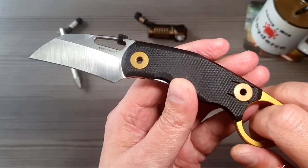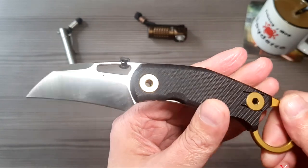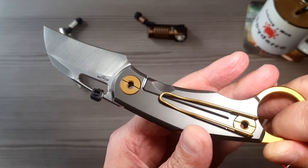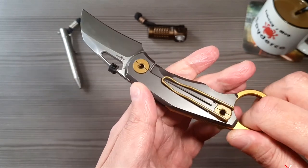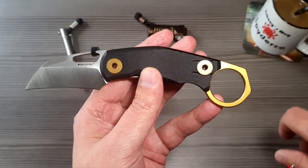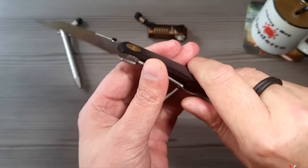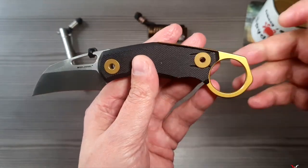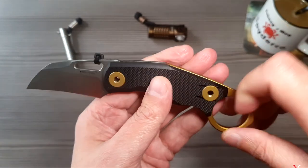Also das lässt sich alles easy bewerkstelligen. Das ist von mir schon eine Kaufempfehlung, auch wenn ich den Preis anschaue – ich glaube, um die 80 Euro kostet das Teil. Materialien sind absolut okay: das G10 ist geil, das Titan ist super. Materialtechnisch wie man es halt gewohnt ist von Poltergeist Works und Real Steel in der Kooperation – die bauen da immer richtig exklusive geile Stakeln.